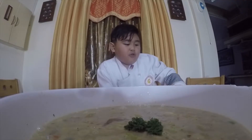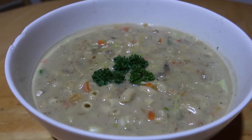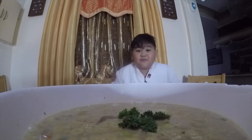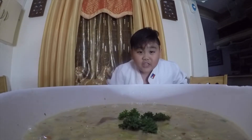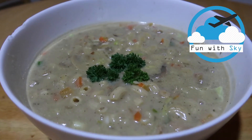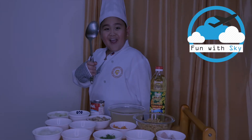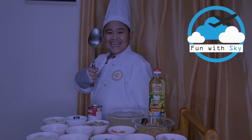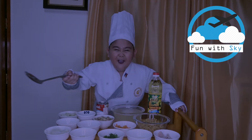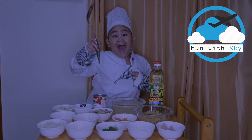And that's how you make chicken soup! See you at my next video. Don't forget to press that like button. Thank you!